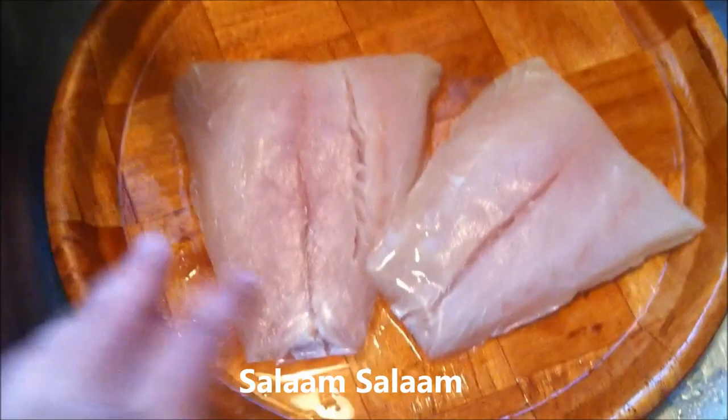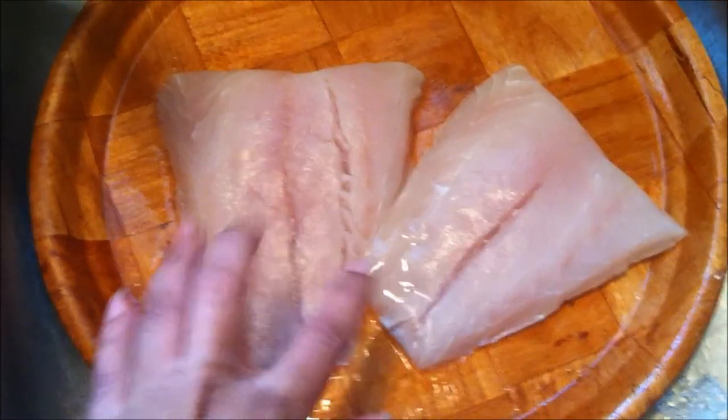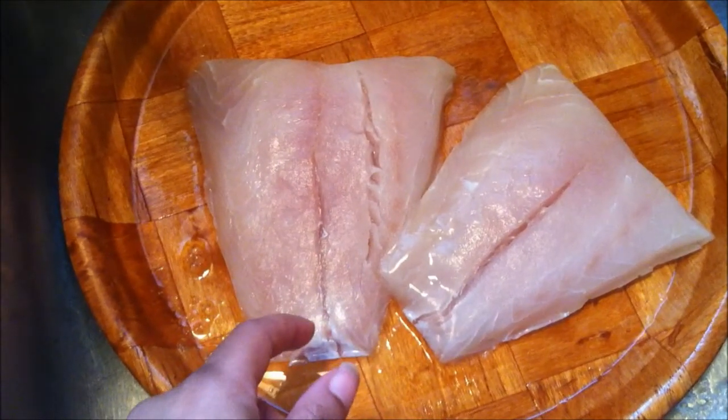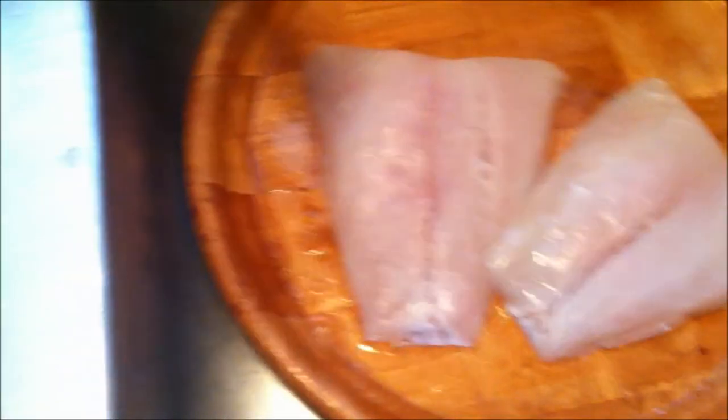I'm here to show you my red snapper that I make. I got these two pieces of snapper from Publix — they were frozen, I let them thaw out. They're probably about $15.99 for the two pieces, really worth it, really good fish.